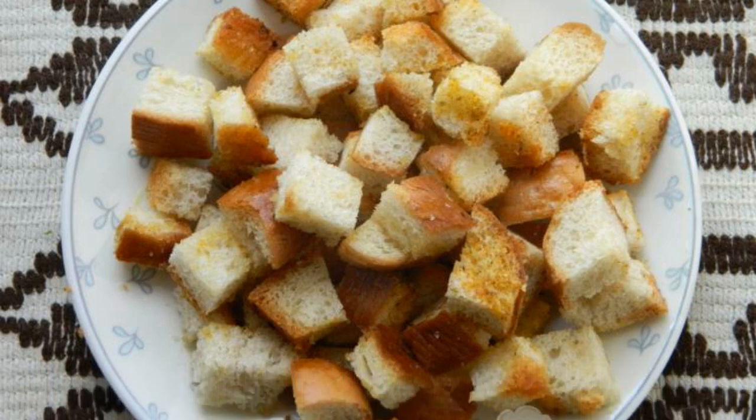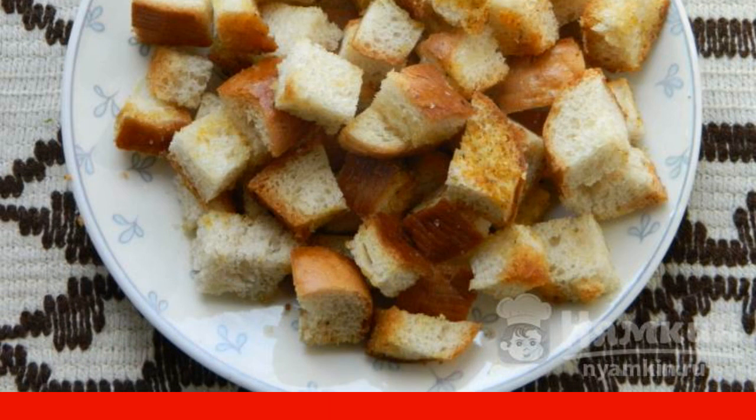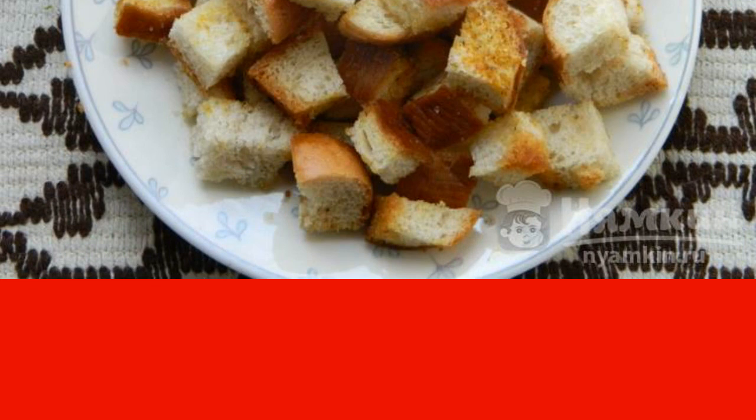Fragrant homemade crackers — who doesn't like to crunch them in front of the TV? Store-bought crackers are full of all sorts of flavors and flavor enhancers, but homemade ones are much better.